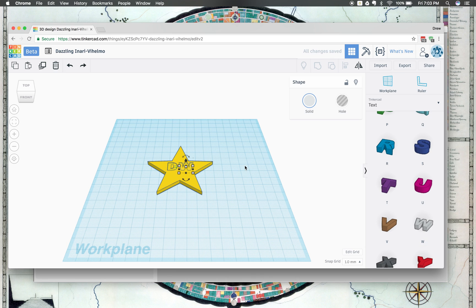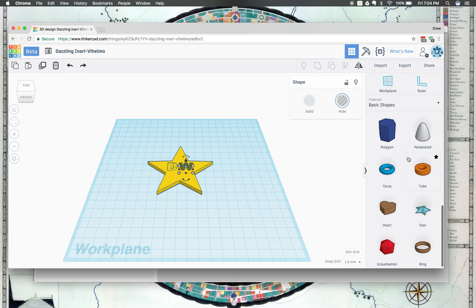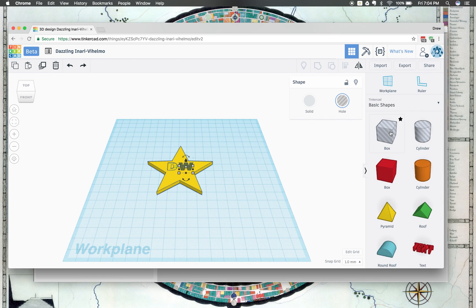Now once I have my letters on there, we're ready to put our hole for our keychain. You can turn regular shapes into holes by clicking right here. I could make my W a hole, and that would be negative space inside here. I'm going to go ahead and change that W to a hole shape. Then I'm going to go back to the regular basic shapes — I can make any of these shapes a hole, but I'm going to use the cylinder hole that's already provided, click on it, drag it out, and drop it right there.